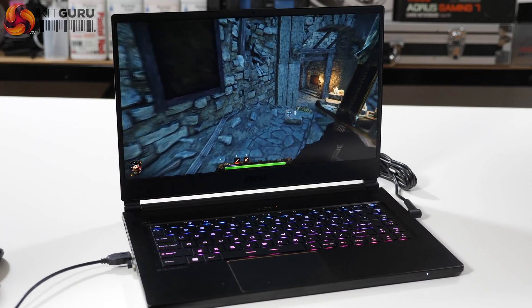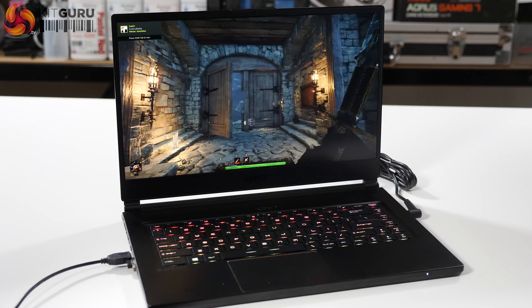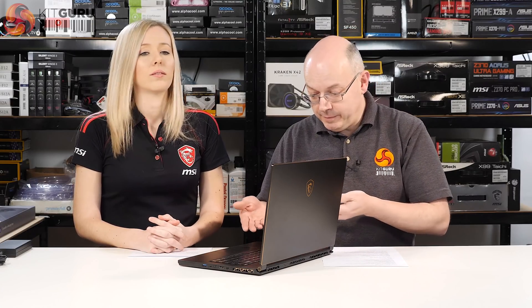The GPU comes in a choice of two: an NVIDIA GeForce GTX 1060 or a 1070 Max-Q version in the GS65. The Max-Q is a de-volted, de-clocked version of the regular 1070, which means you can fit it into a slender package like this — a regular 1070 in a chassis like this would be a very hot affair.